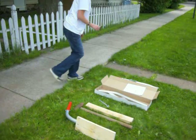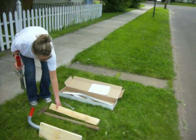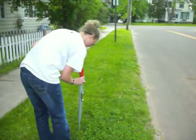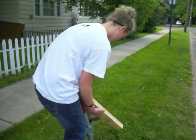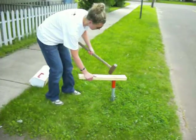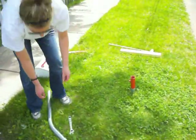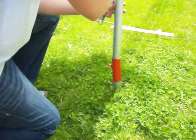Now, I'm going to take the base and put it in the ground. The plate must be facing the road. I have buried the spade below the ground surface. I'm now going to slide the upright into the base and tighten the height adjustment bolt.